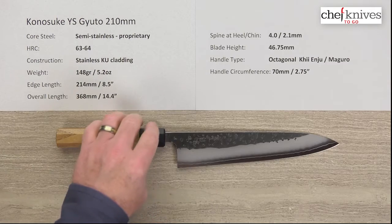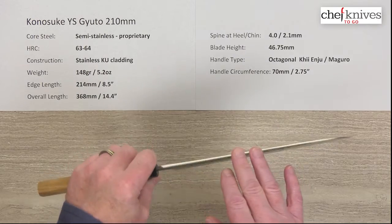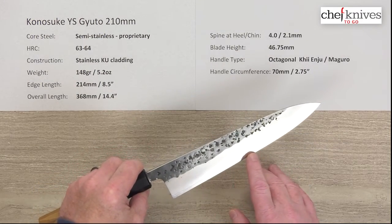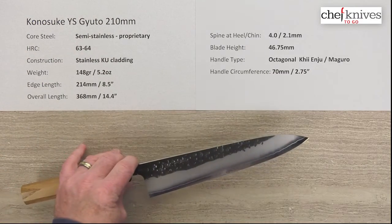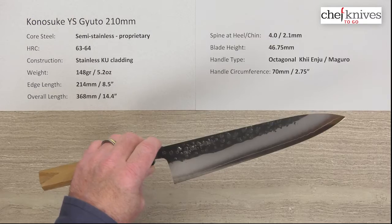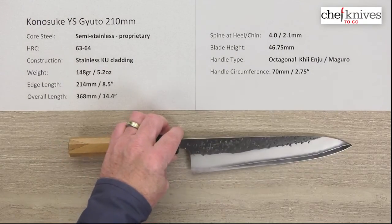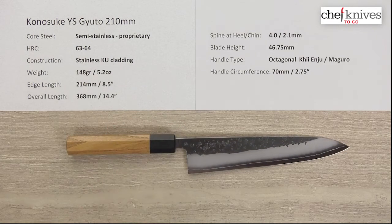The construction on these: they've got a soft stainless cladding on either side which wraps over the top of the spine of the hard core center cutting steel, which is a semi-stainless proprietary steel. They take the heat treat to about 63 to 64 Rockwell, so it's got a pretty high hardness which means you'll get some increased edge retention at a little bit of an expense of forgiveness. This will take some technique because it is quite thin at the edge.